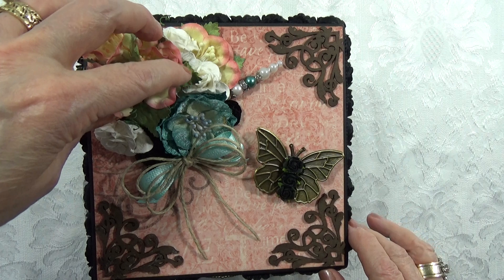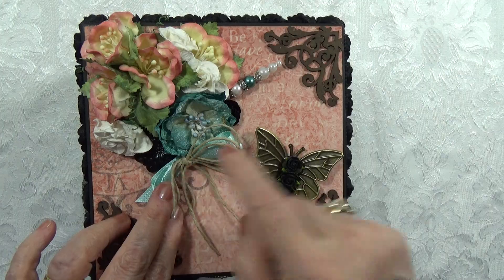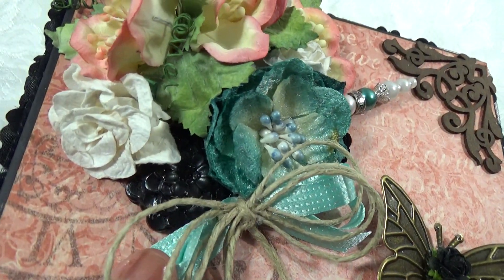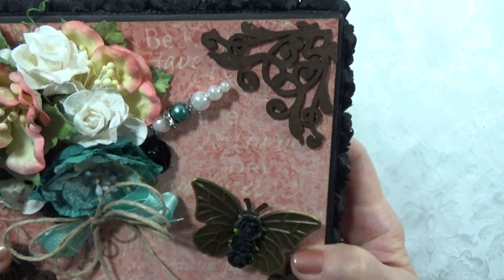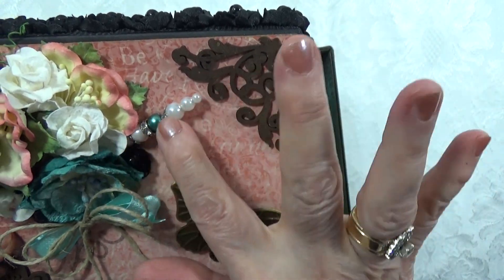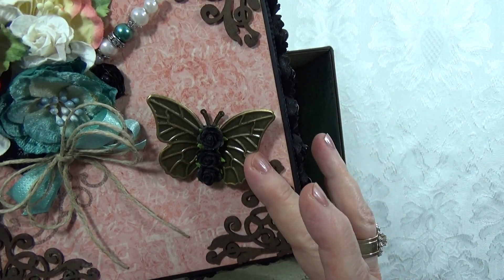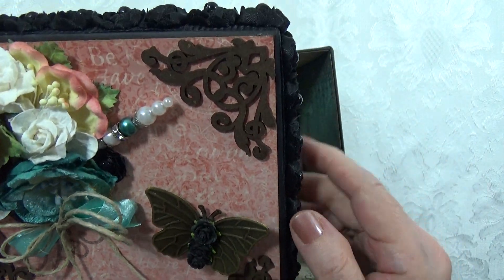I've got Prima flowers up here and I have a black piece that I made, and I was kind of tickled with that. Here's a stick pen that I made. Here's a Graphic 45 butterfly with black roses on there for the body.